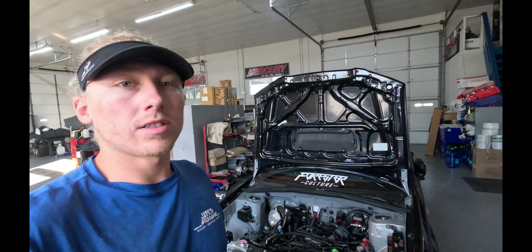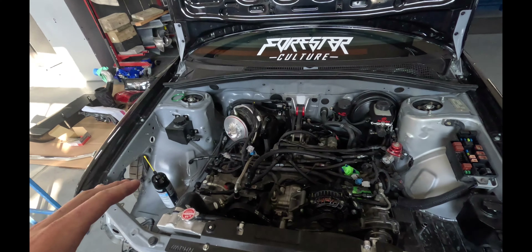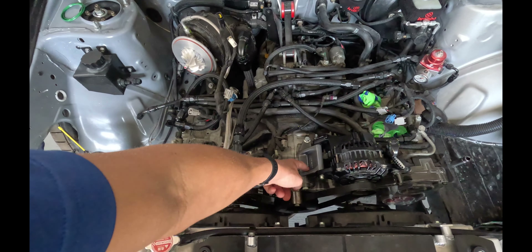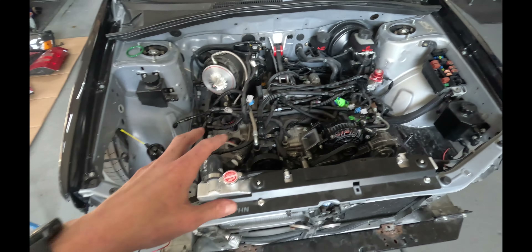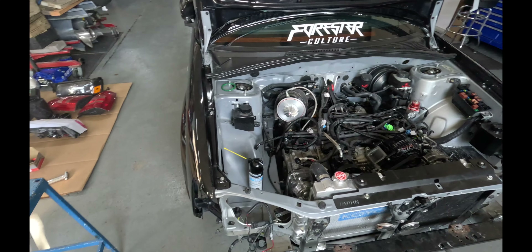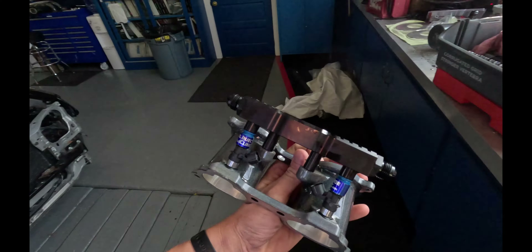All right guys, we got the car in the shop. We'll get a good look at this engine bay real quick. I did already put the alternator bracket on and the belt, so we're going to get to work on this thing trying to get the engine bay completely wrapped up. But the first thing we're going to do is go ahead and get the TGVs on.